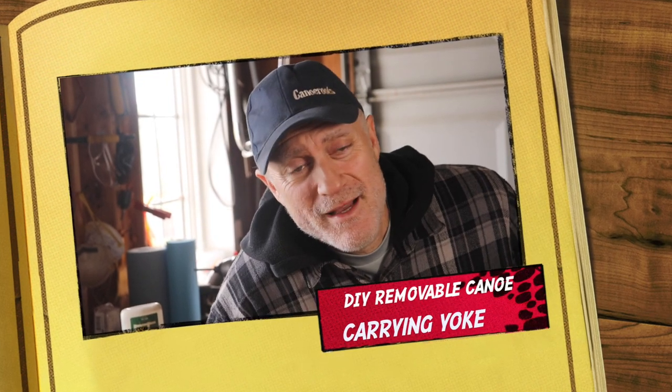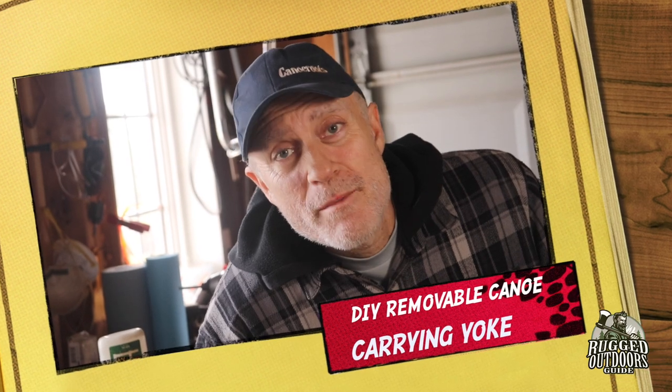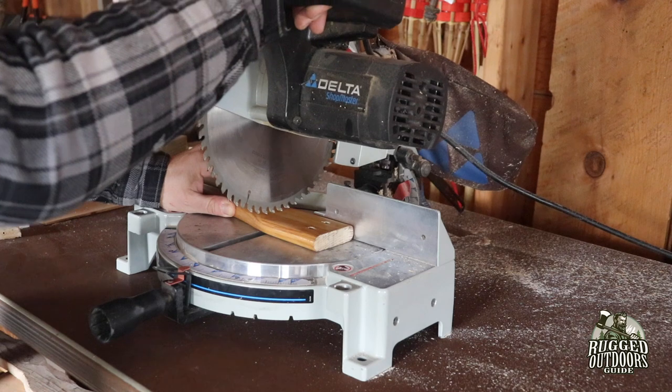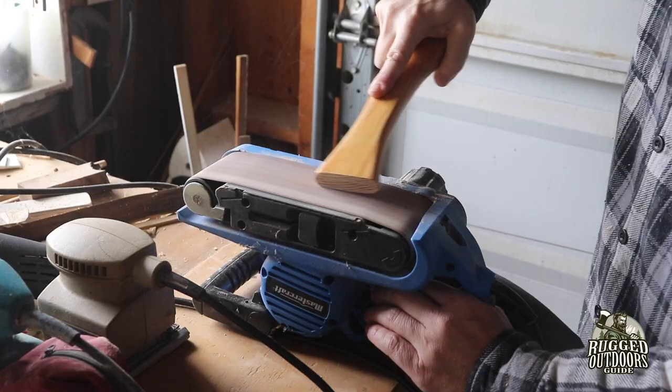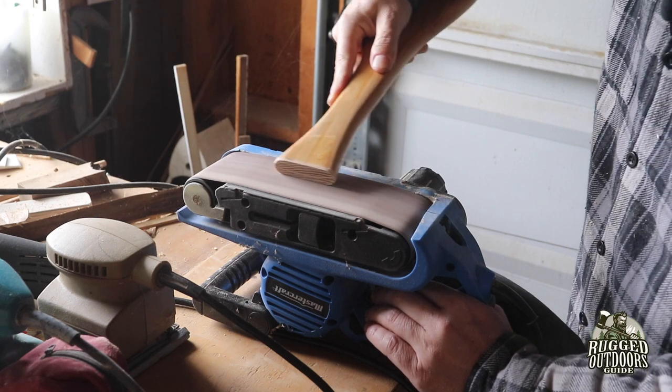Hey everyone, thanks for joining me today on Rugged Outdoors Guide. I'm Pete and I'm thrilled to have you along. We're going to talk about how to build your own carry yoke — I'll be working on a solo canoe, but it works for whatever canoe. We're gonna be in the shop today, so get your drills handy. The more tools you have the easier it is — an electric saw, belt sander, or vibrating sander are helpful, but you can do it with the most basic tools.